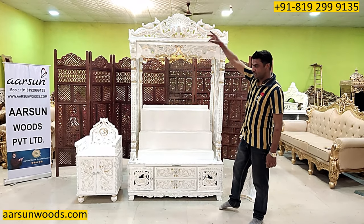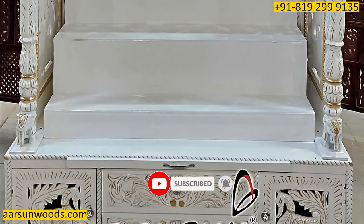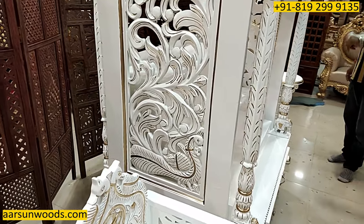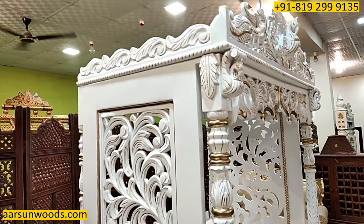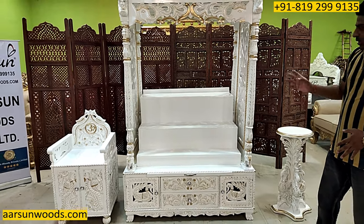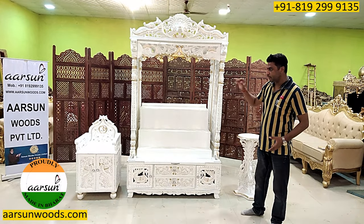And then we have the taj, so total height is 7 feet. Now if you look at the design from the front and from the sides, it has got a beautiful panel design on the side as well. The back is open as the client wanted. And then we have big steps inside as per the requirement — the size of the step is as per your requirement, because the type of statue you want to put on, the size is accordingly made.